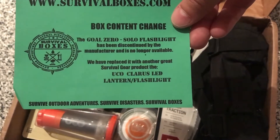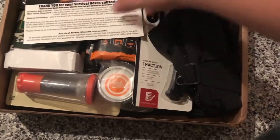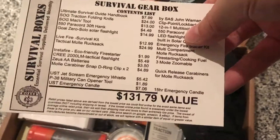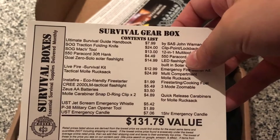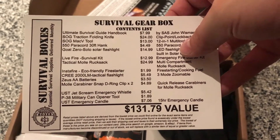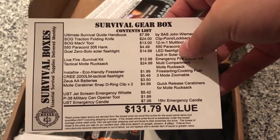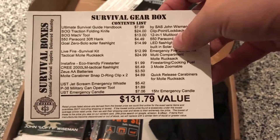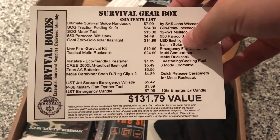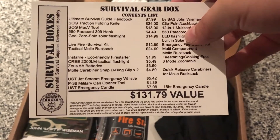The Goal Zero flashlight has been discontinued by the manufacturer — no longer available. So here's what we got: the handbook, which is that three-ring binder. A SOG Traction folding knife. A Mac V tool. 550 paracord, three-foot hank — probably a color one. Goal Zero solo solar flashlight.